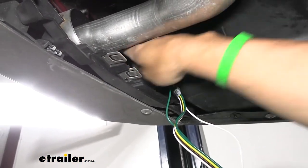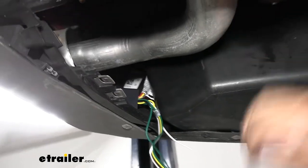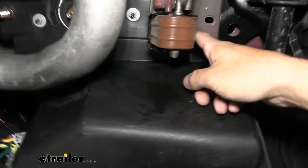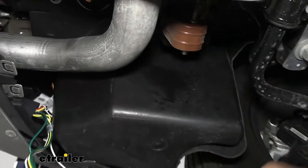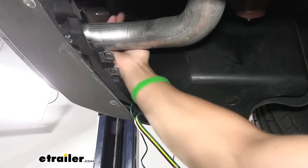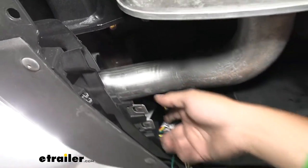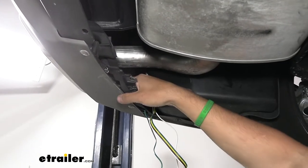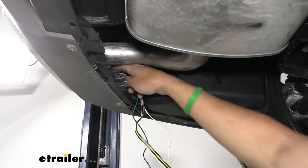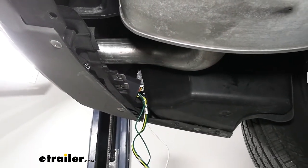Now we're going to come underneath the vehicle. Our converter box is going to be tucked up in this area due to the length of wire they give us in the kit. You've got a couple options — number one, you can remove this panel, which is held in place with two screws on the bottom using a 5.5 millimeter socket, and two nuts on the top using a 10 millimeter. There's also a push pin fastener on the outside. I'm actually just going to reach up and secure the converter box to the bottom side of the metal panel. In your kit you're going to get some double-sided tape to place on the back of that converter box to stick it up there, and I'm going to try to fit a self-tapping screw in there as an extra measure of security.